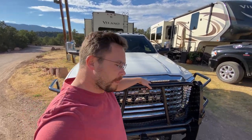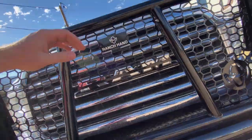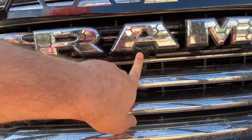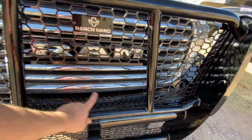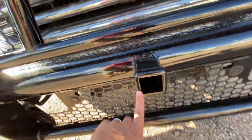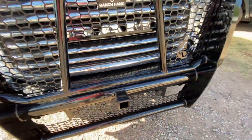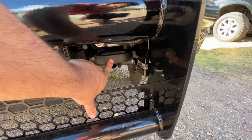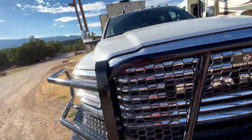This is a Ranch Hand Legend Series. As you can see, we have a front camera on our grill, so I got the one that has the cutout so I can still see everything when I'm driving. It also comes with the front receiver, so I'm going to put a big hook on there. We're also able to retain our original tow hooks, our original fog lights, and it comes with holes for our sensors.